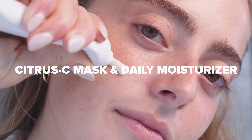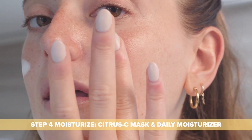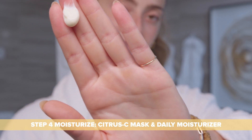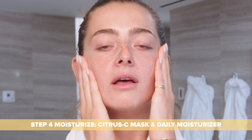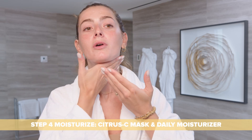For the final step in my skincare routine — I cleansed, exfoliated, toned — and now I'm going to moisturize using our Citrus C Mask and Daily Moisturizer. I love it because it acts as an everyday lightweight moisturizer, as well as a makeup primer. You can also slather it on at night for an evening mask. You just need a dime size in the palm of your hand for your entire face. Once you start melting it into the skin, it never feels oily and it never feels like there's a film on your skin, which is why it makes an amazing makeup primer as well.